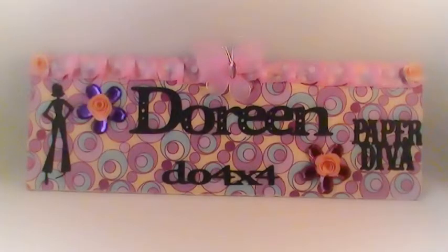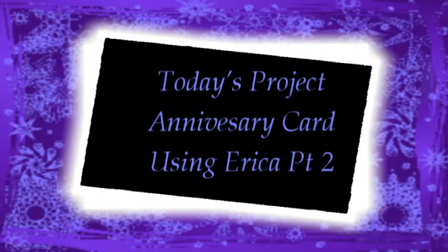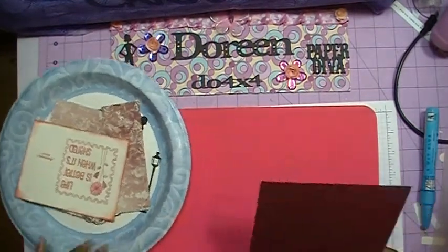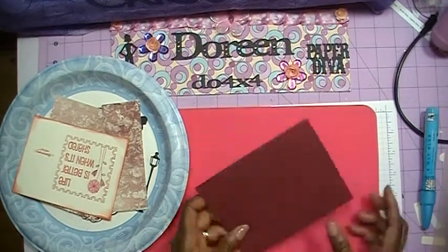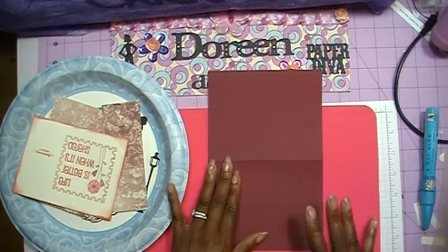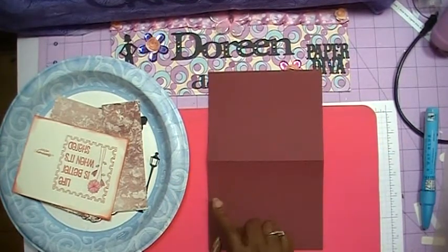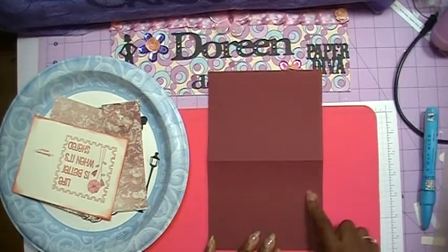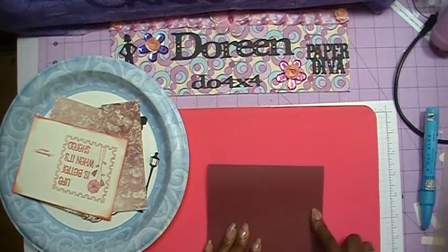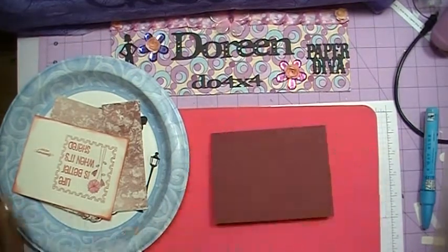Okay everybody, now that we've gone ahead and cut out our card using our Silhouette, we can start putting our pieces together. My card front was going to measure five and a half by four and a quarter, so I've taken a piece of cardstock — this is some of the Joann Fabrics textured cardstock — and cut it eight and a half inches by five and a half inches, then scored it in half to make a four and a quarter by five and a half inch card. That is going to be the card layer itself.